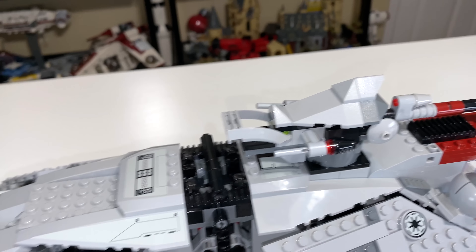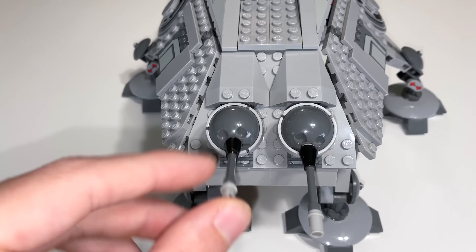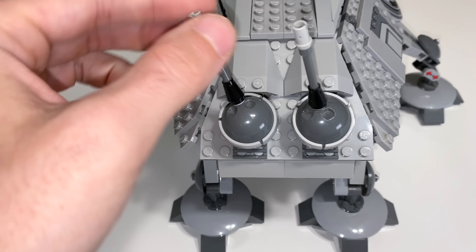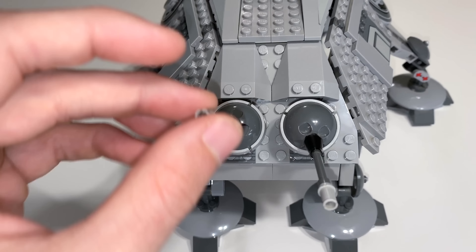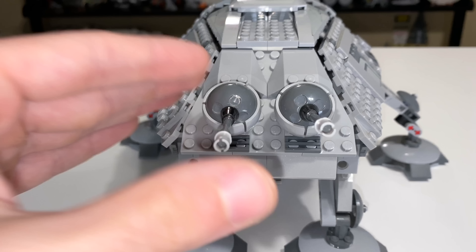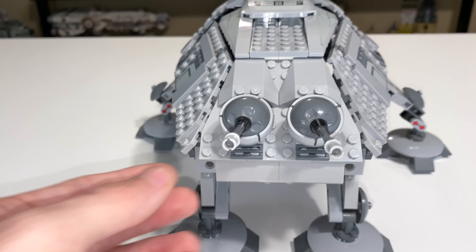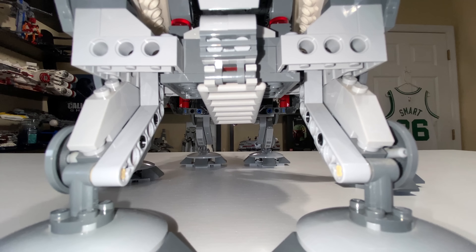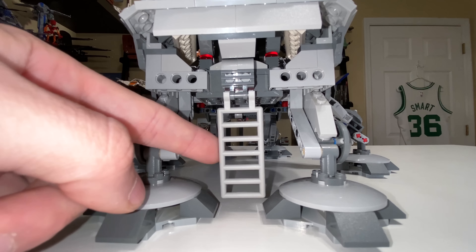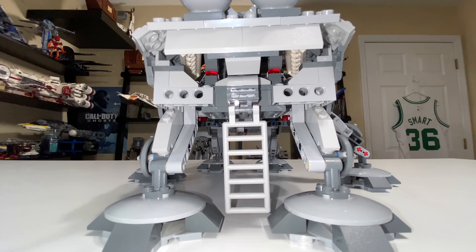The back area has a couple of bubble turrets, which you can spin in any direction within their little bubble — pretty neat. They've been on all the AT-TEs, so it's nice to see them returning. Below that, there's actually a ladder underneath the AT-TE that you can pull down for access into the interior.